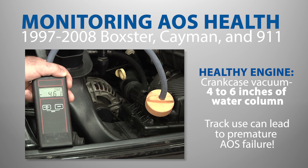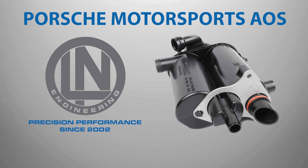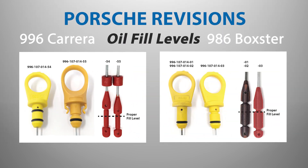Track use is also known to lead to premature AOS failure in Porsche engines, so upgrading your air oil separator is recommended. Ellen Engineering offers several options to upgrade your air oil separator, including the Porsche Motorsports AOS. To reduce the chance of an AOS failure, Porsche reduced the recommended oil fill on Boxster and 996 models by approximately half a quart.